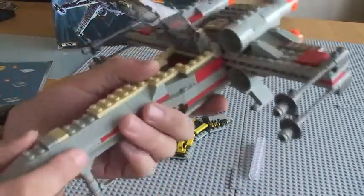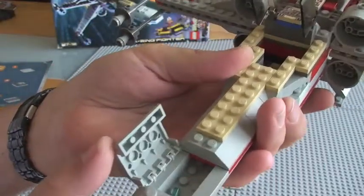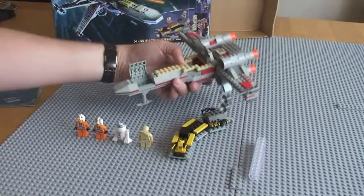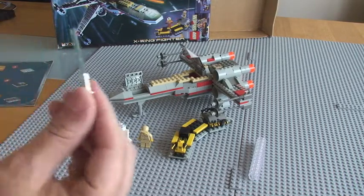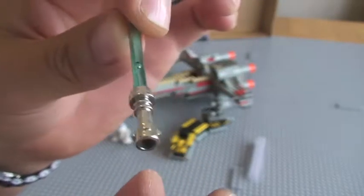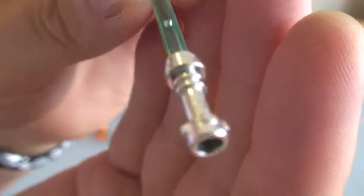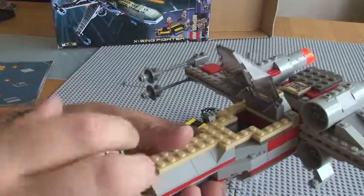There is another feature on this which I missed. So here, you have a cover, and actually in there — how could we forget that — Luke Skywalker's lightsaber, which back then looks like that. A blue lightsaber for Luke Skywalker, with a nice chrome lightsaber hilt. And that just fits in for storage in this front section on the nose of the X-Wing itself.